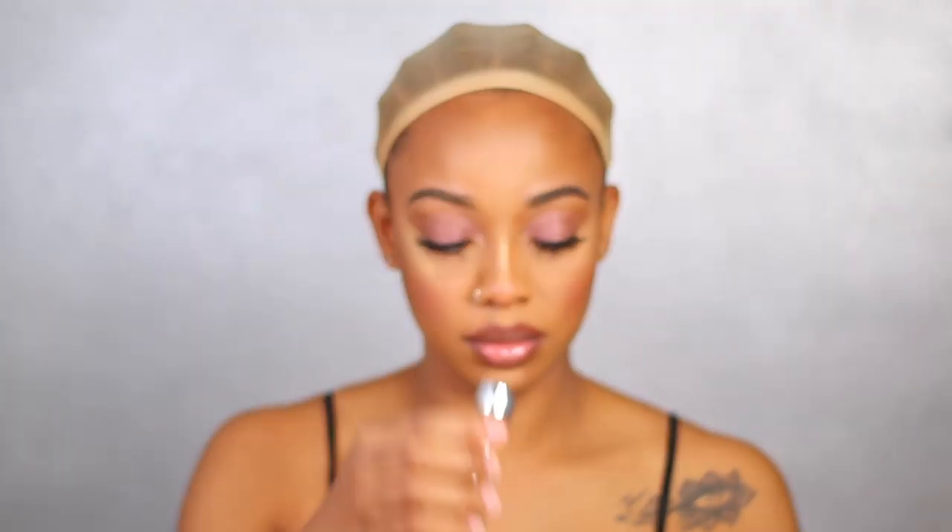I don't remember what size cap I ordered — medium or large — but I think it's a large because it was a little big. As of late I've been having trouble with medium wigs not fitting well, so I got a large, but I won't be ordering larges anymore because it wasn't fitting very well either.